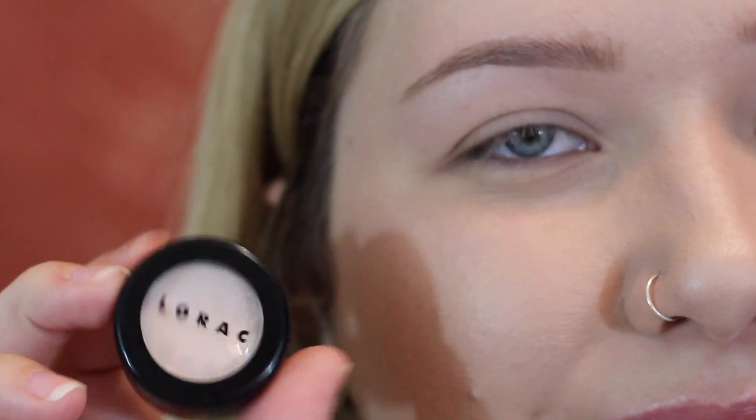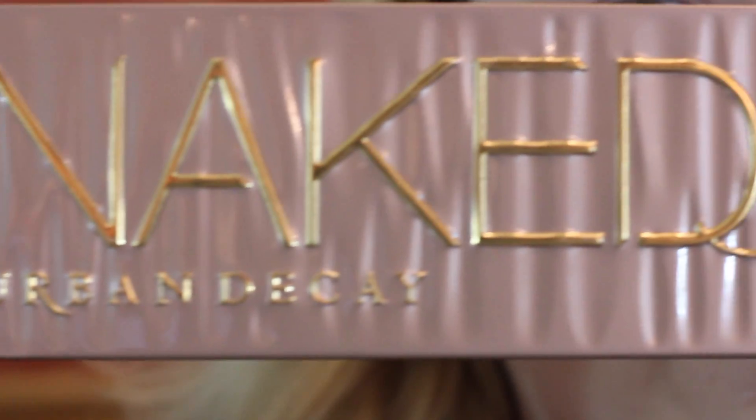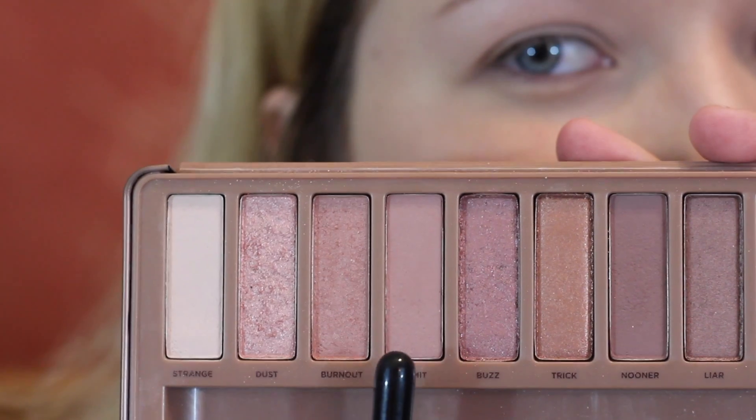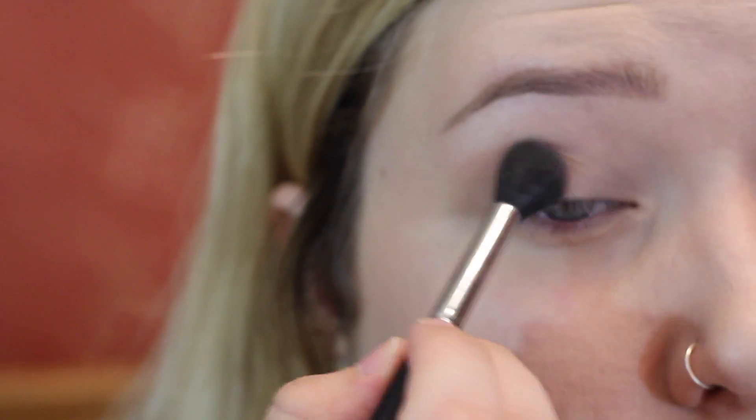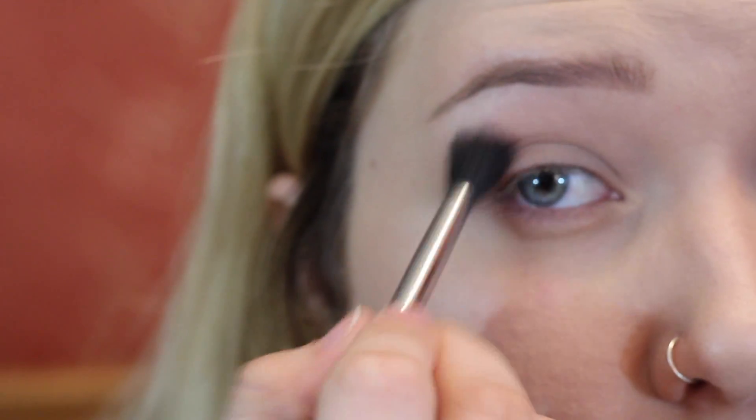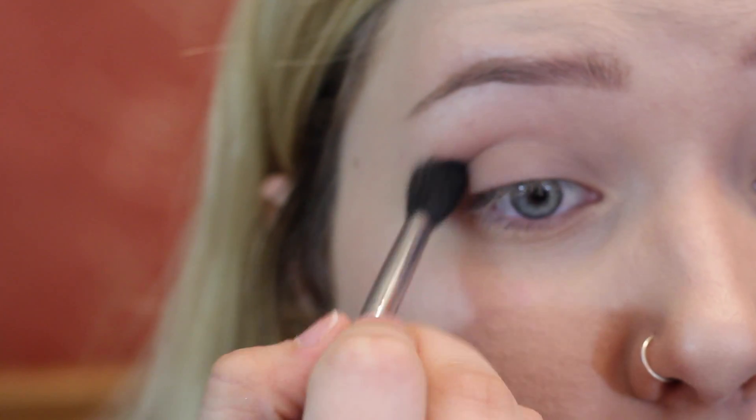If you'd like to see how I achieved this look, let's get started. I've already primed and set my lids using the Lorac cream eyeshadow and a fluffy brush. Today we're using the Naked 3 palette, and the first shade is our transition shade in the shade Limit. Just heavily apply that to the crease so there are no harsh lines.